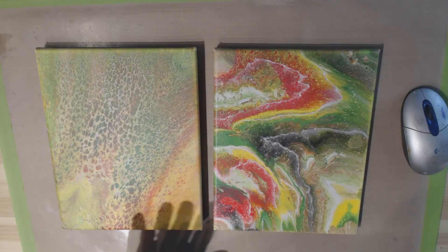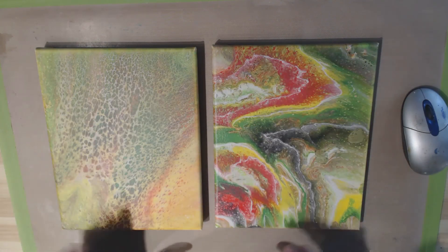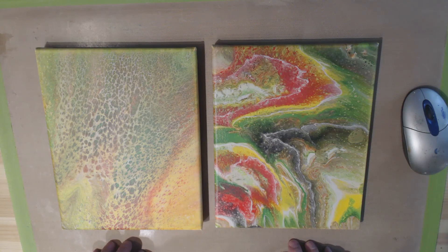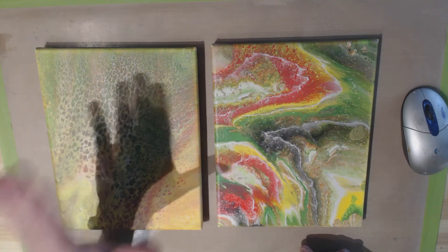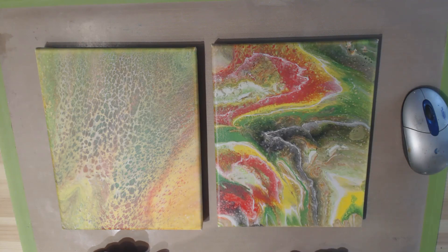So here are the two finished pieces — not yet varnished, however. But there was some more movement and I have a few cells in each. They were experiments and I'm not that fond of the color combination, but they're not too bad. Once I get some varnish on them they'll look a little better. I think what I may use these for is a mixed media piece — adding other elements on top. This one was a flip cup dirty pour, and this one was supposed to have negative space but that didn't work out. I will try that again another time. That was my tenth experiment, and we carry on.